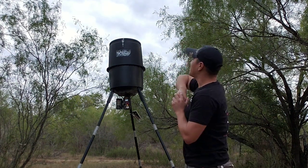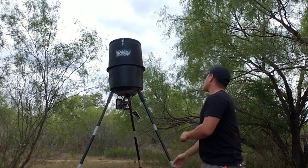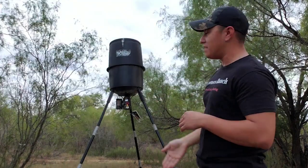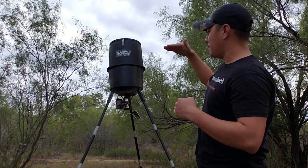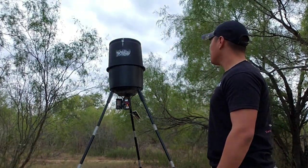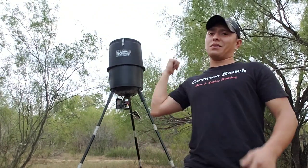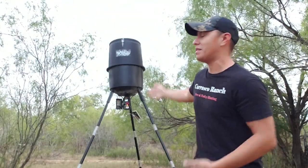It does have a lid with a little latch on top. I just put a pin so the wind doesn't flap it up and down. I think it's six feet up. It has three-piece legs, and you can bring it down lower — six feet, four feet, or basically on the ground. Overall, it's a good feeder. I've had it for about three years — basically when I bought this property, I bought this feeder.